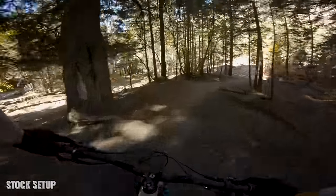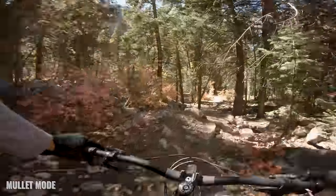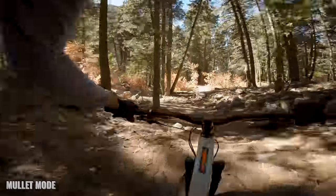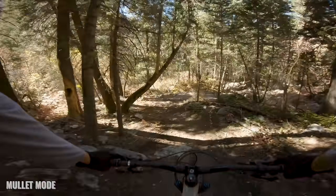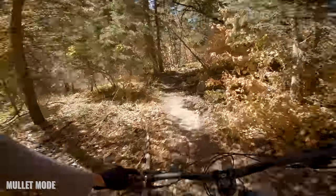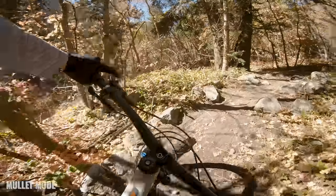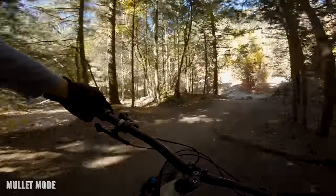And then you really, really feel it on bunny hops or small little lips. On actual jumps with lips it feels pretty okay, but on bunny hops and little things where you go to pull up, the front wheel gets a little bit off the ground and then the back wheel is way up — it kind of feels like you're a stink bug with your butt in the air. Not a great feeling, and I didn't love it. I'd imagine if I spent a lot more time on the mullet setup I'd get used to it and learn how to bunny hop differently, but out of the box I didn't love jumping on the bike.